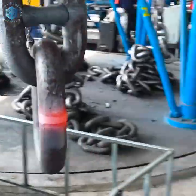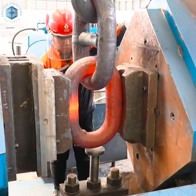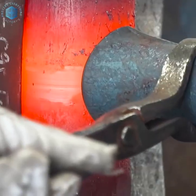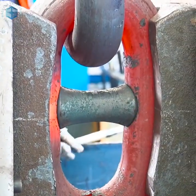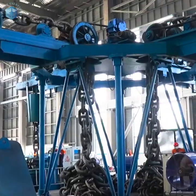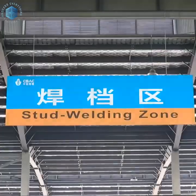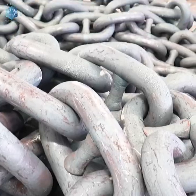The cut steel is induction or furnace heated to around 1200 degrees Celsius for forging. Heating must be uniform to ensure consistent deformation and metallurgy. Workers monitor glow color and temperature using infrared thermometers.